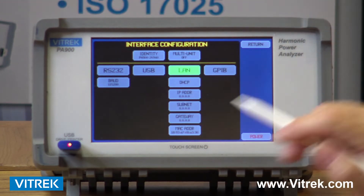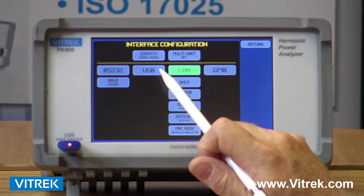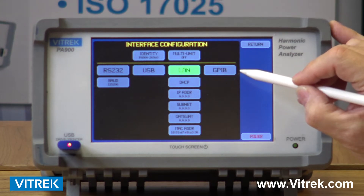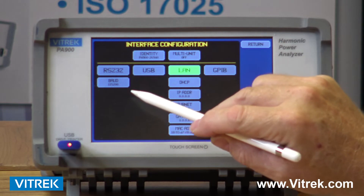I can come in and also change my interfaces. The PA900 has a variety of interfaces — it comes standard with RS-232, USB, and LAN or Ethernet. GPIB is an option. If you choose the GPIB option, all three of the other interfaces disappear.